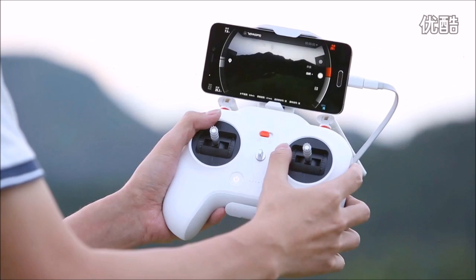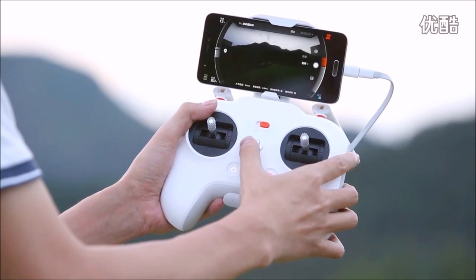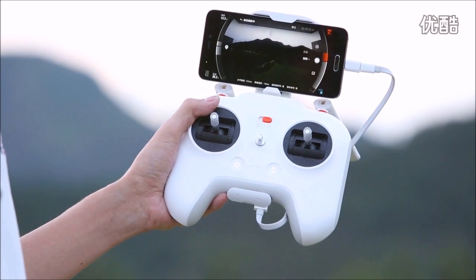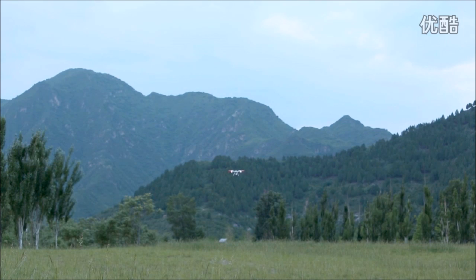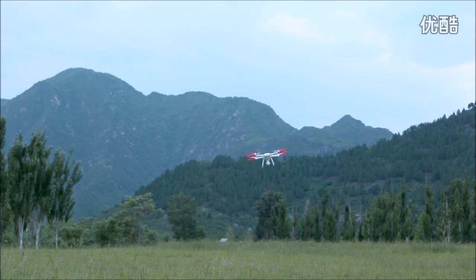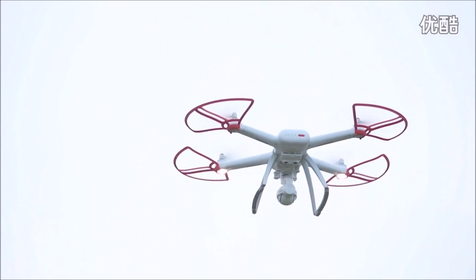Around those trees, I'm now activating the auto flying mode by sliding this button to the right. This will activate the auto flying mode, which will make our Mi Drone automatically return to the place where it left. Just watch how it came back automatically on its own — it came back to the exact point from where it left.